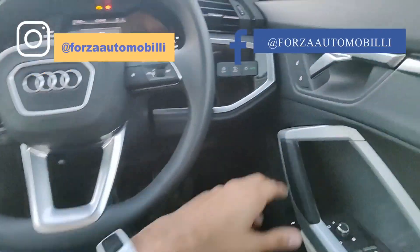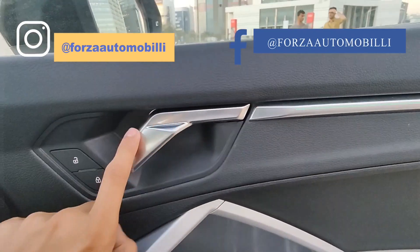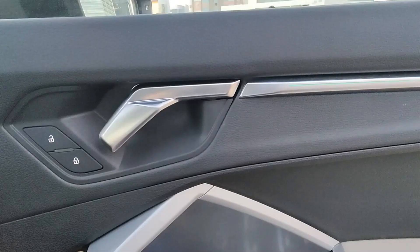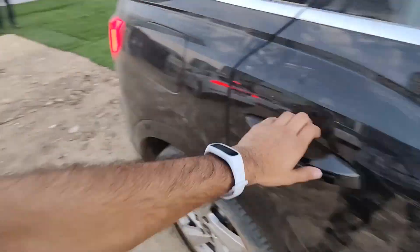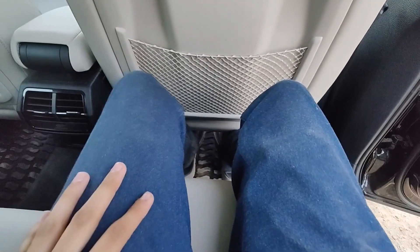Let's quickly check the rear seats. The chrome-finish door handles here are different from the front, featuring an inverted L-shape. Let's sit in the rear.